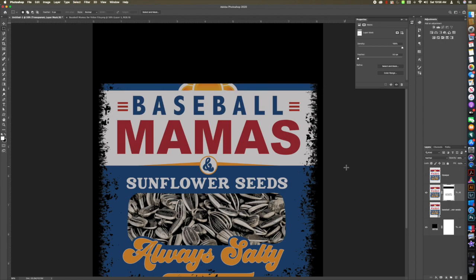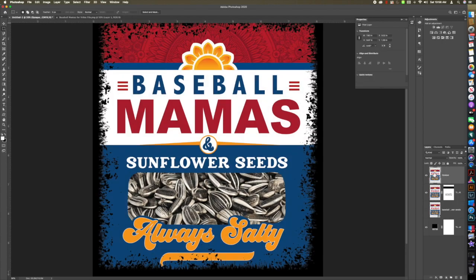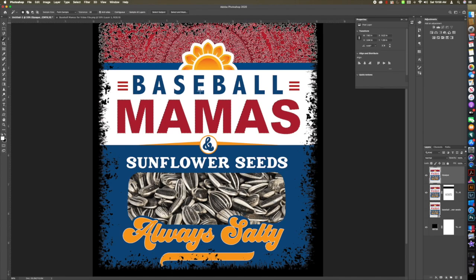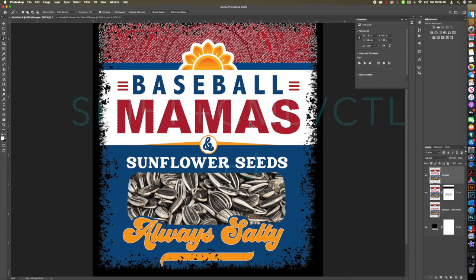Now we can move on to the opaque section. Make sure you have a rasterized layer because what we're going to do is take these text areas and put them onto new layers. We're going to use the magic wand tool — shortcut is W. The magic wand tool takes anything that is the same color you select and makes a selection. Here I've selected the red.